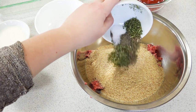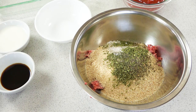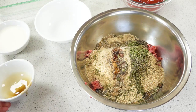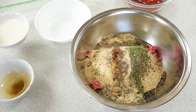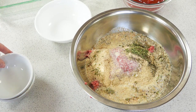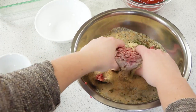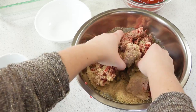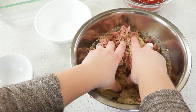Also add a half teaspoon of black pepper, two tablespoons of Worcestershire sauce, and a half cup of milk. Then I'm just gonna mix this all together with my hands and knead it like it's a dough.